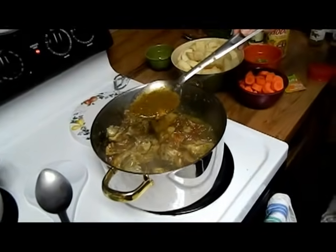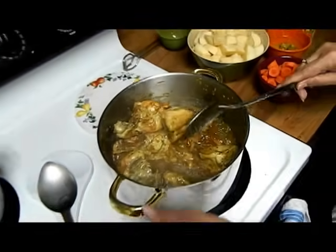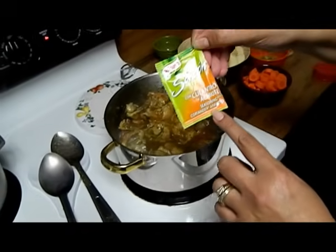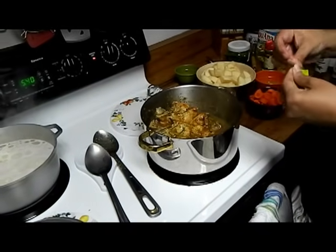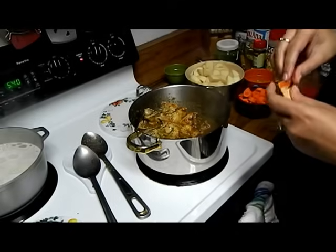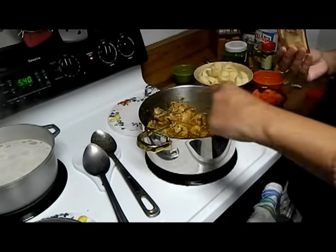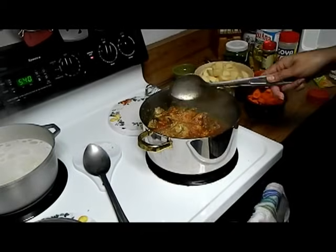The sauce we have right now is just the sofrito and the tomato sauce. We're going to let this heat up a little. My favorite sazón — sazón con culantro y achiote, seasoning with coriander and annatto — please, only one envelope. I see a lot of YouTube videos where they boil the chicken like making a soup, then dump all that liquid out and start building their stew. I make it all in one pot. So now we're going to sprinkle the sazón. Now instead of looking green, it's going to look great.